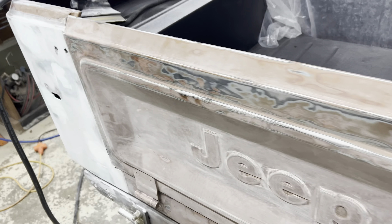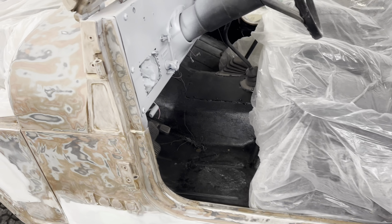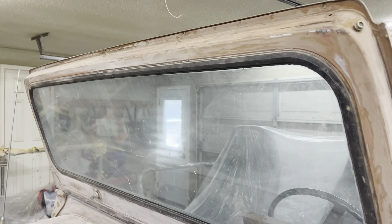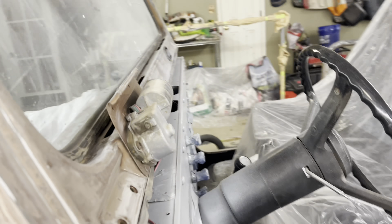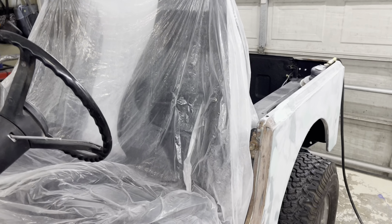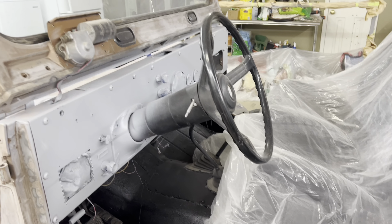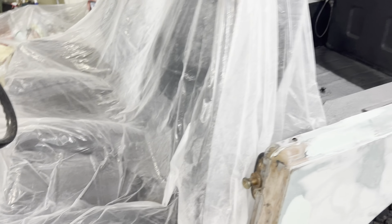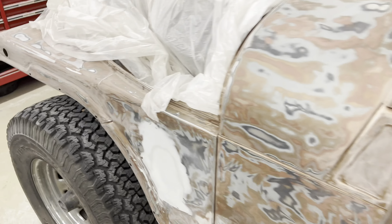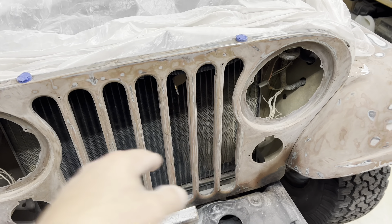Once I get that all done and double check things, making sure everything is sanded to 220, then I'm going to tape off the windshield on both sides — even though it's cracked, I'll tape it off nonetheless. It's getting replaced, obviously. That was cracked when I bought the Jeep, so I knew I'd have to replace it. I'll get it taped off, get the steering wheel taped off, get the floor covered with plastic, the wheels, and the backside of this grill to protect the radiator area.